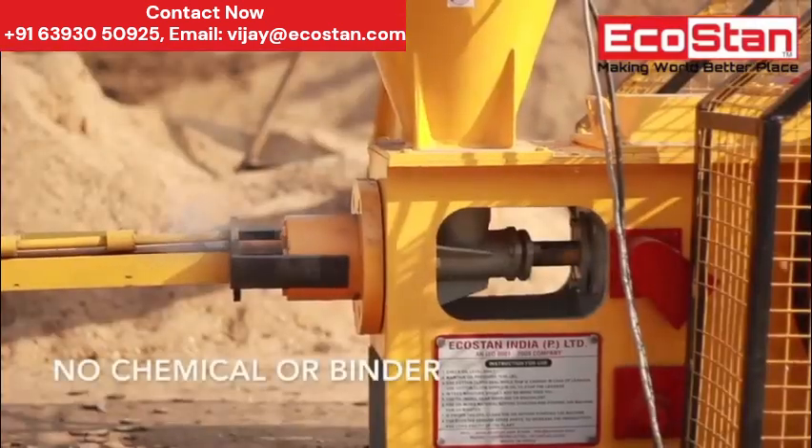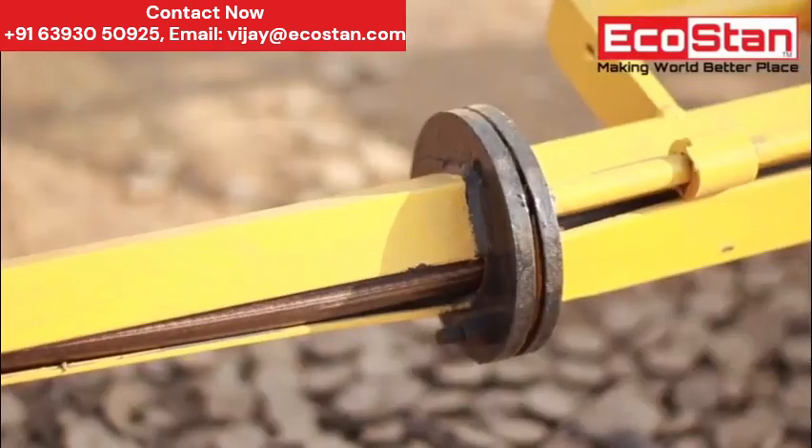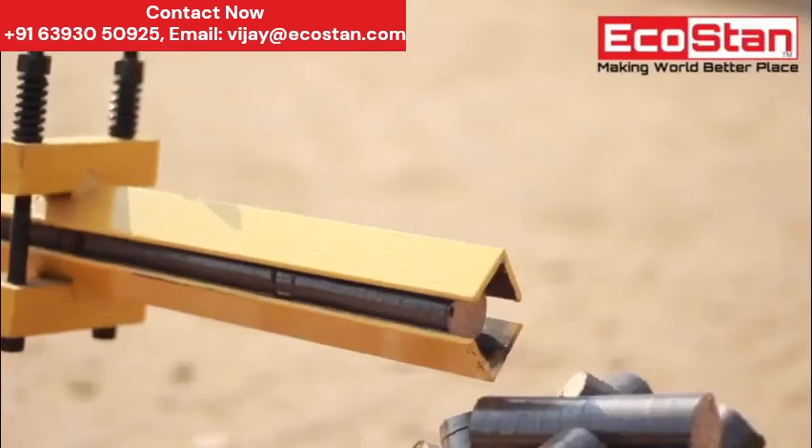No chemical or binder is required to form briquettes. The cooling line helps to convey finished briquettes and also increases the quality of the briquettes.